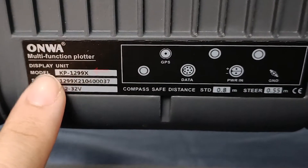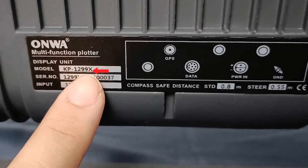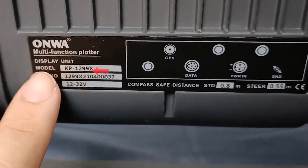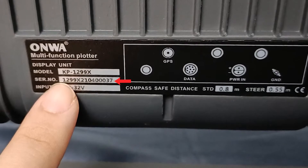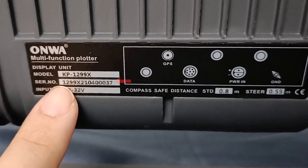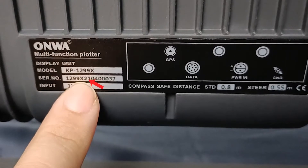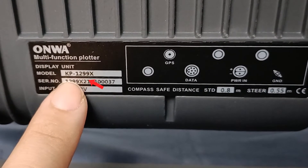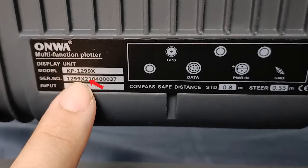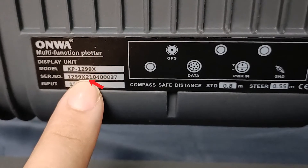As you can see here, the model that we have is a KP 1299X. From the serial number, you can check the plotter version of your unit. As you can see here, it starts with 1299X, meaning that is the model of the unit. The number 2 here represents that it is an MK2 version.